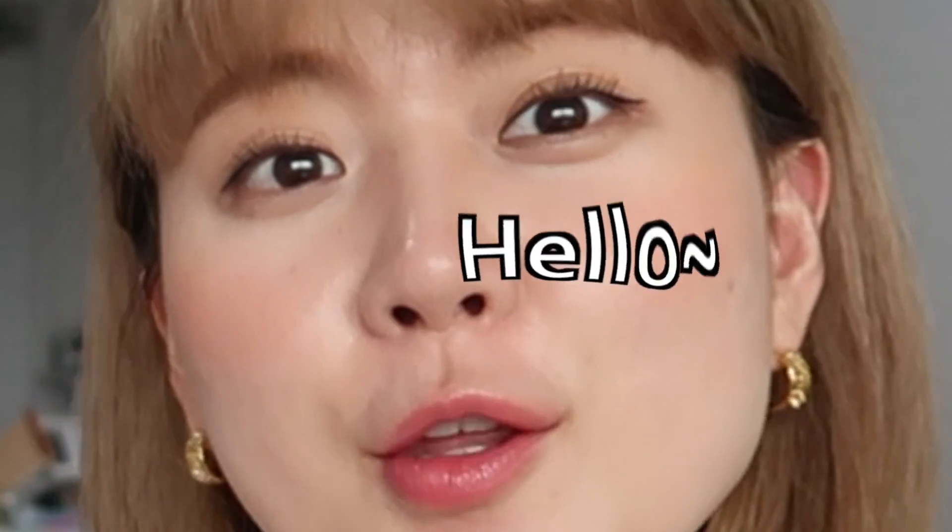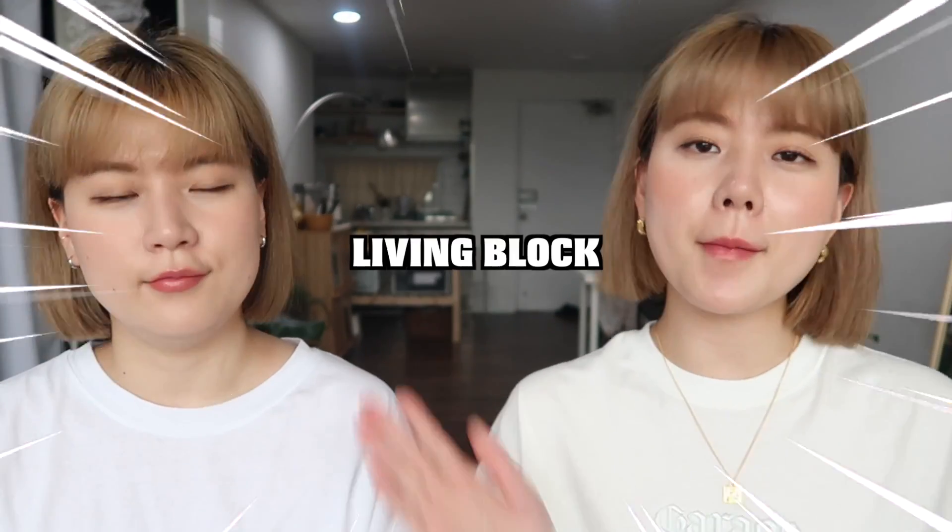What's up everyone! Today we're going to unbox a dish rack which they refer to as 'Living Block' from a manufacturer called Kondi. We moved recently but haven't got a dish rack yet, so what perfect timing. Super excited — let's hurry and unbox this. Here's a very detailed instruction of how to use it.